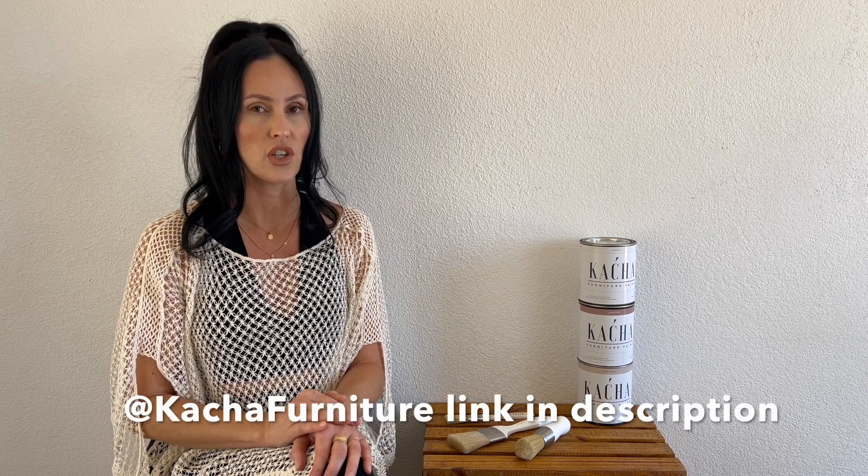Hi everyone. Today I'm doing a Kacha product review. Kacha has been one of my major sources of inspiration. I've been following her on YouTube for a bit over a year now. She's amazing — if you have not checked out her work, I definitely recommend you check her out.